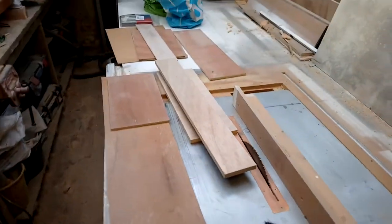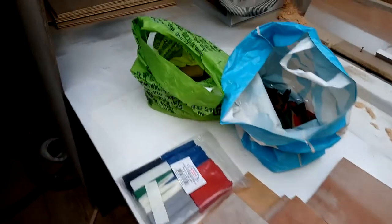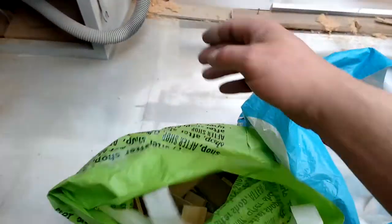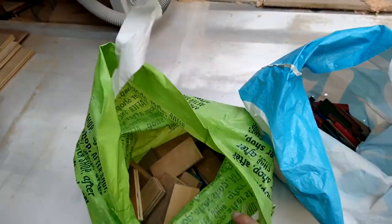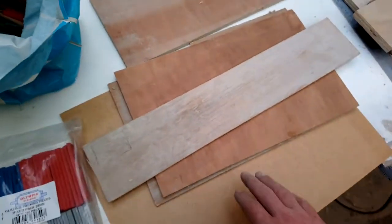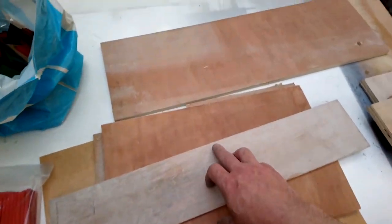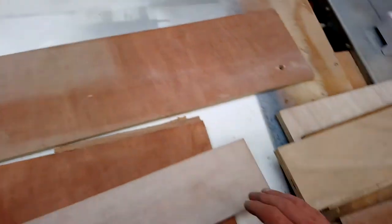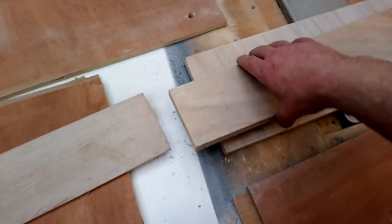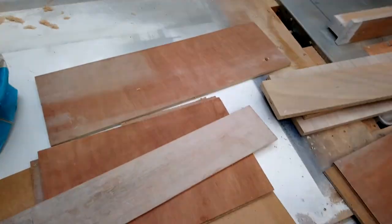This got sprayed yesterday so it's getting 24 hours just to cure properly. Today I'm cutting some packers. I have bags for life - I've had many boxes over the years. In here I've got different size packers: hardboard that's about 3mm, 6mm ply, half inch, 9mm, and 18mm. I don't buy 15mm, it's not easy to get hold of.